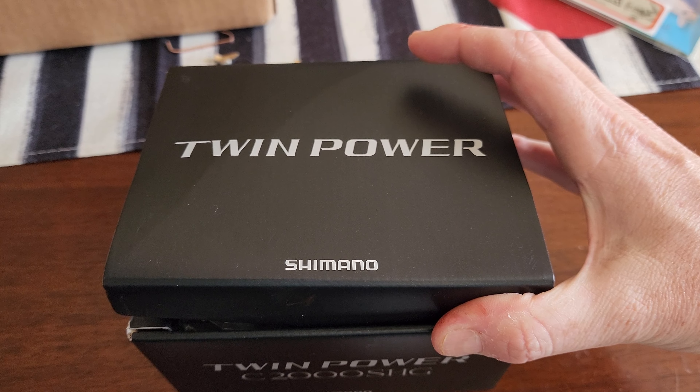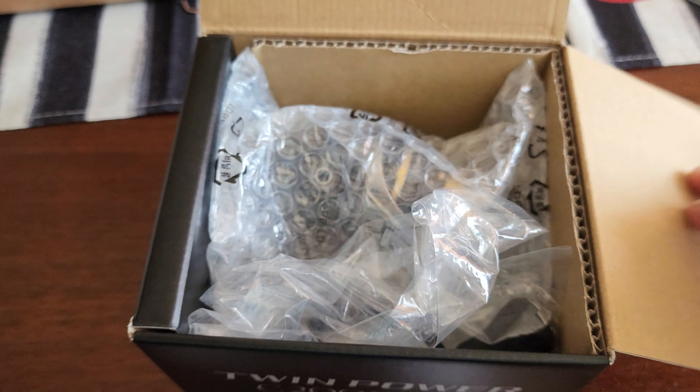What's up guys, just got home from work and my brand new reel just came in — it's the Twin Power FD 2000 SHG. Going to do a quick unboxing and first impressions for you, make it a quick and easy video.